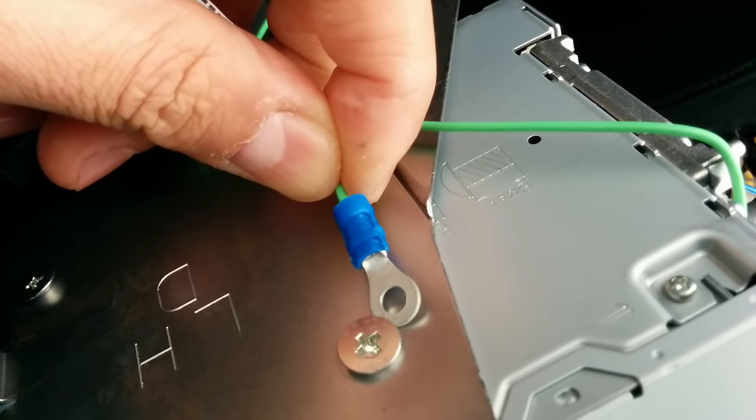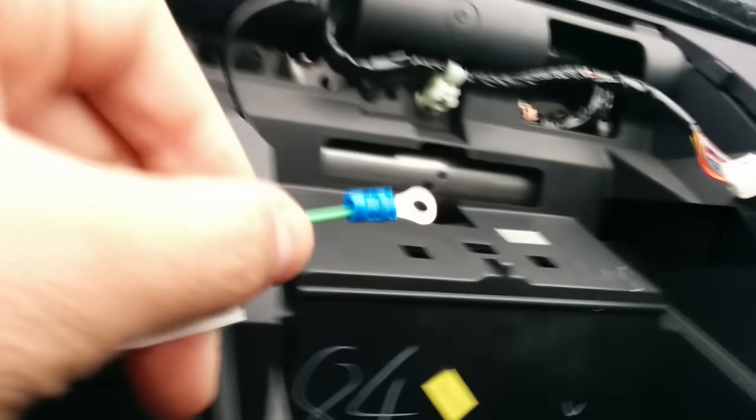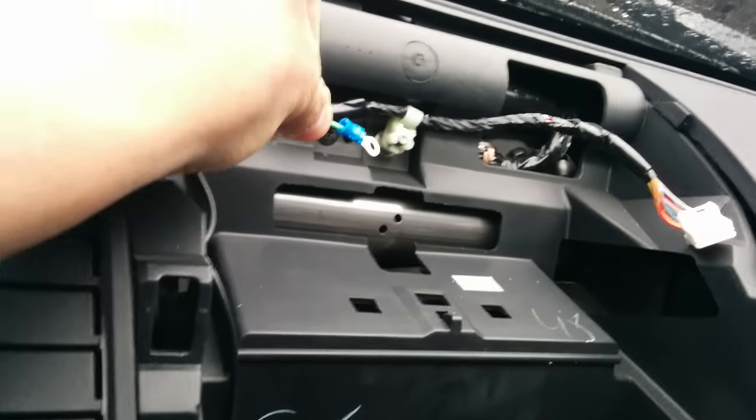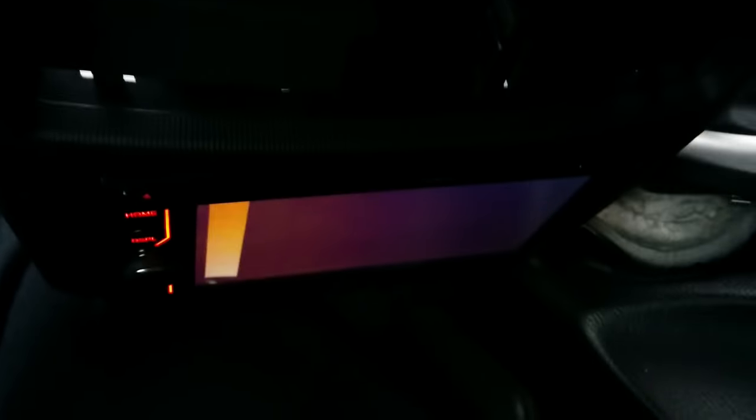I'm just going to put it underneath the screw, remove it, put it in, tighten it up, and that's it. There are loads of other screws — you can put it in anywhere on the ground of the car, anywhere where you can see any metal. In this case I'm just connecting it to the stereo chassis, and that's about it. Thank you for watching.